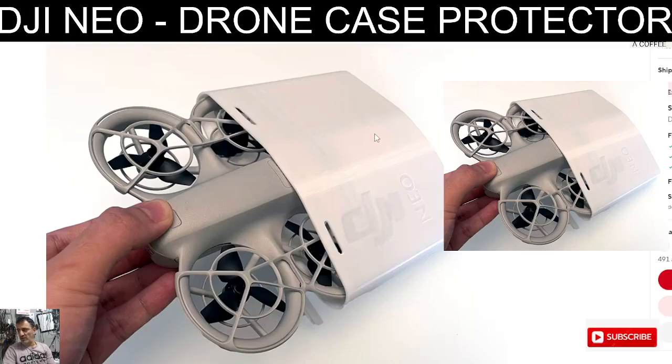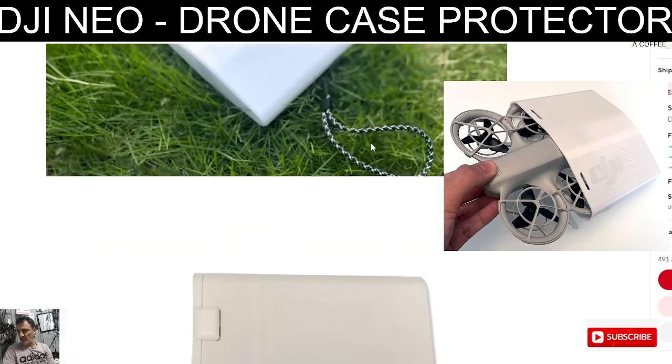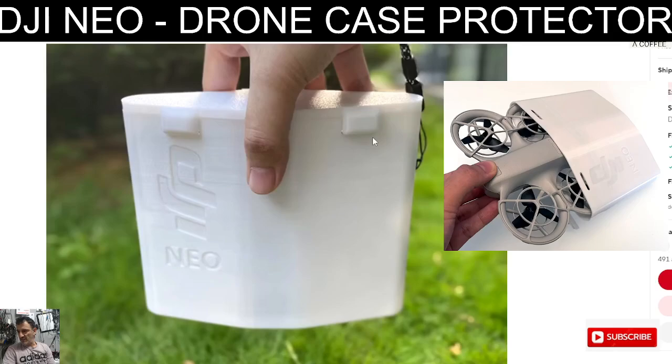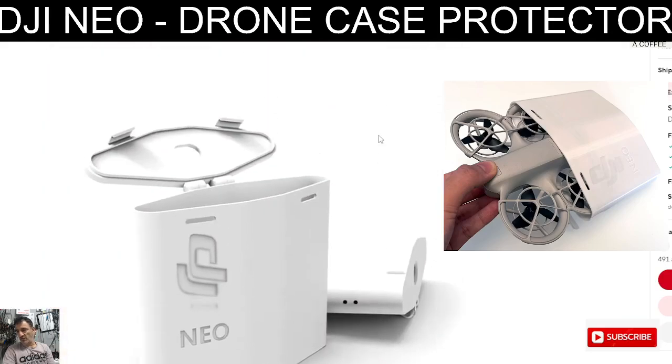Welcome back to my DJI Neo videos. Take a look at this housing - interesting 3D printed, cost about £20. You can put your Neo in it, as you can see. Let's look at these different photographs - and you can charge it at the same time. It is 3D printed, so it's not made by DJI. Thought I'd show it to you.